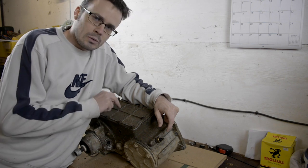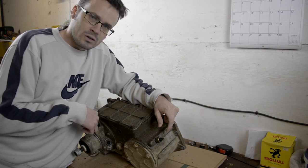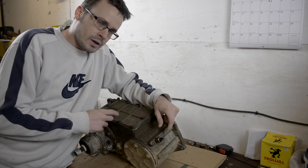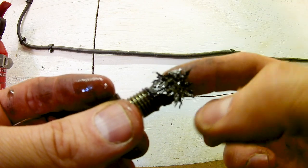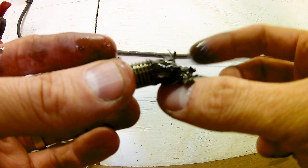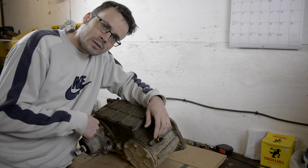If you watched my earlier video you would have watched me swap out this transfer box from my Discovery One because it's basically locked in diff lock all the time. Swapped it out, got it on here, but you'll see the drain plug when I pulled it out was absolutely covered in filings, and even when the oil was draining out it was just trickling out rather than flowing out because there's just that much junk in here. So I thought it'd be fun to take this apart and have a look and see what actually failed.